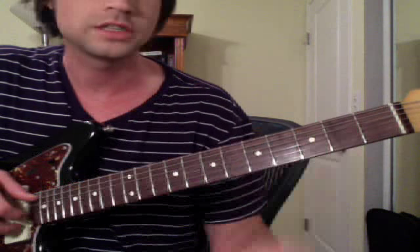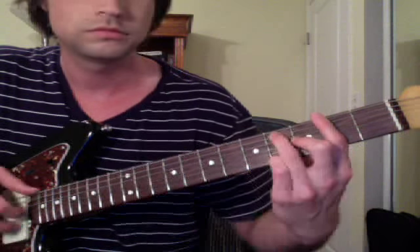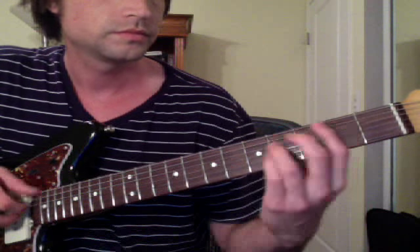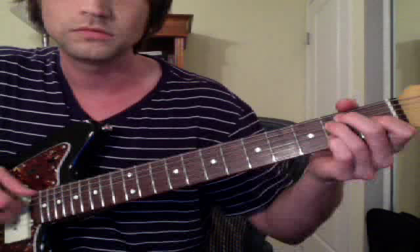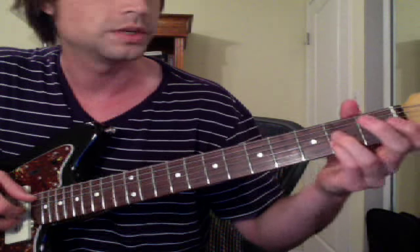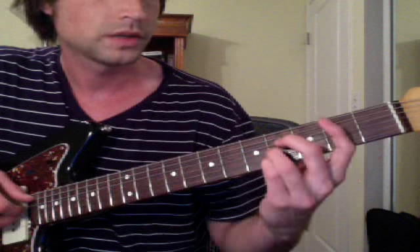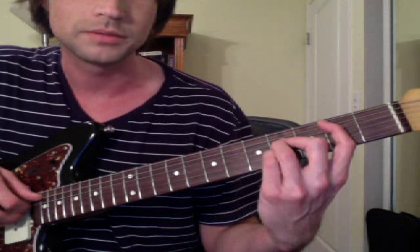Occasionally he hits up higher on the B bar chord up to here. And you can add this 4th fret up here too. Then he adds this in there with his pinky — so it's a lot of these notes. I'm not even close to how good that guy does it, but this is kind of what we came up with.